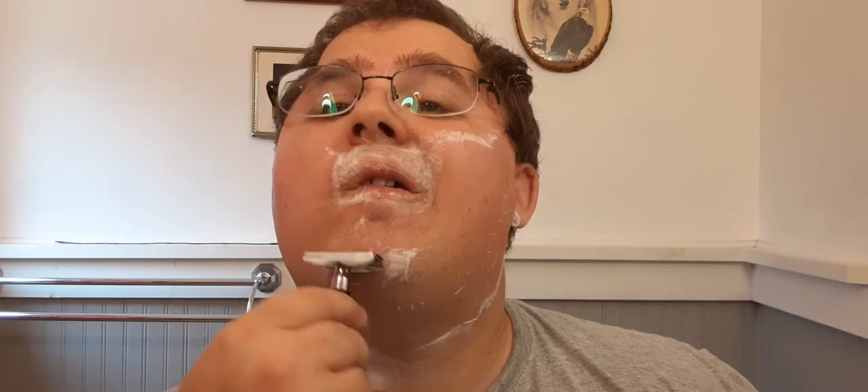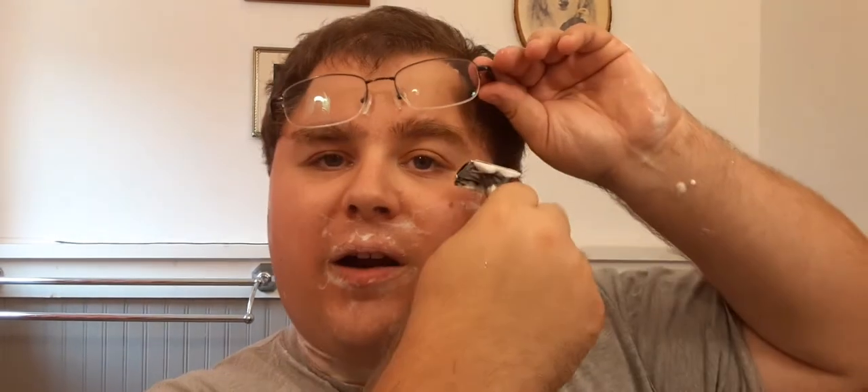Wow, a lot of blade feel. I like it. I might try this out with a Perma-Sharp blade in the future. Oh yeah, taking the growth right down. Wow. All right, let's put a little water on this and go for a second pass. Man, this stuff's good.